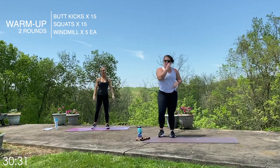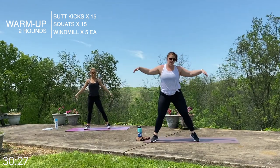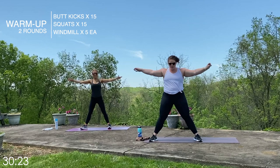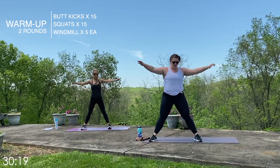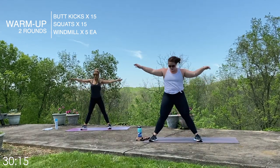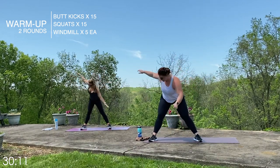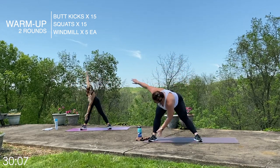Next move is a windmill — we're going to stretch the glutes and hamstrings, plus a little bit of shoulders and upper back. Arms extended, nice straight legs, touch the toes. We're doing five each side. If you can't touch your toes, that is okay. Stretch those glutes and hamstrings all the way through, five on each side.